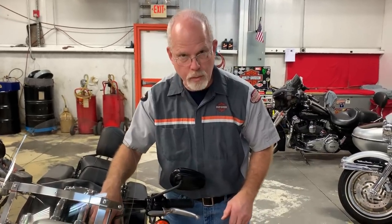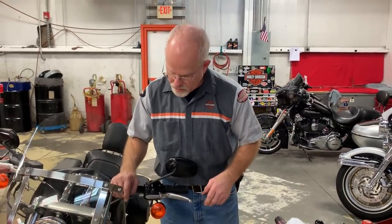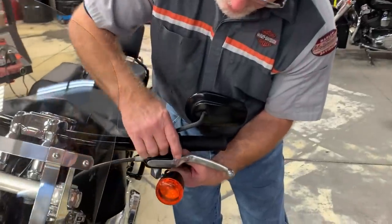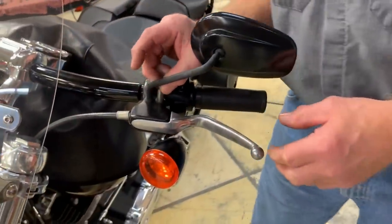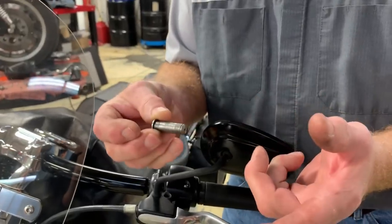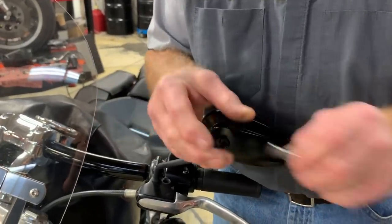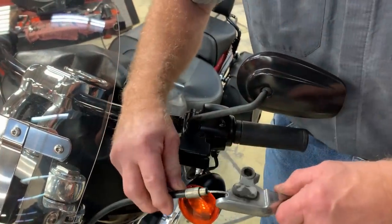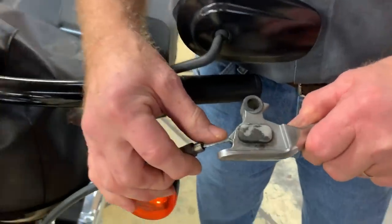Take the time to undo the cable with the half inch and nine sixteenths down the cable. Then undo the clip, take the clip, take the pin out, and clean it. Then we'll add a little lubricant later. Slide the cable up, move it out, and take a look at all that.